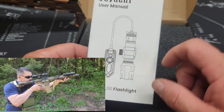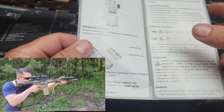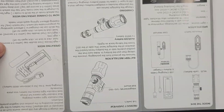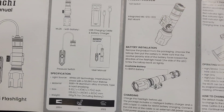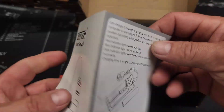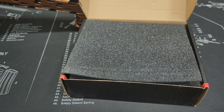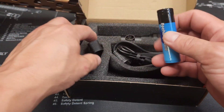It comes with a pressure switch or tape switch, and it does mount to the back with two different end caps. Here's some quick warranty information - hopefully you guys can read upside down. It's a 1200 lumen flashlight, so it's very very bright. It does have a strobing capability, and a constant on and a momentary on - we'll go over that a little bit later.